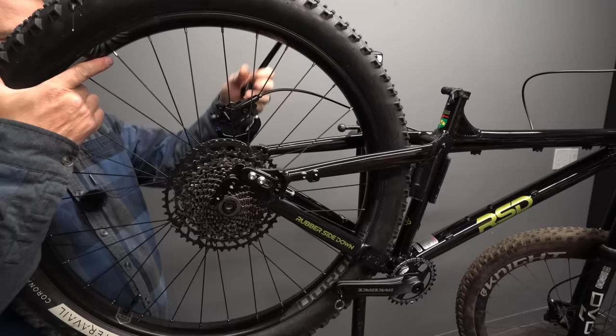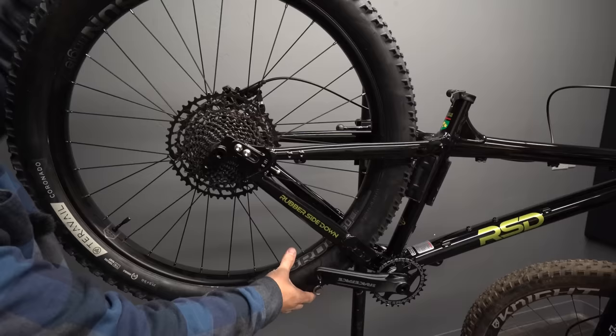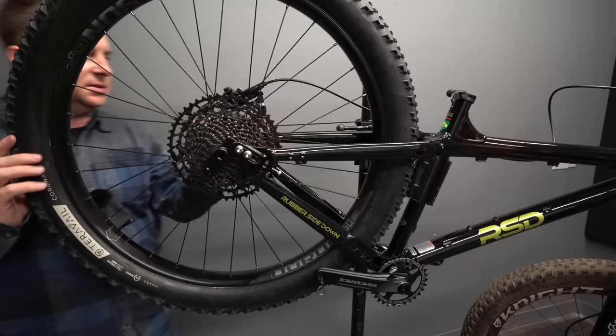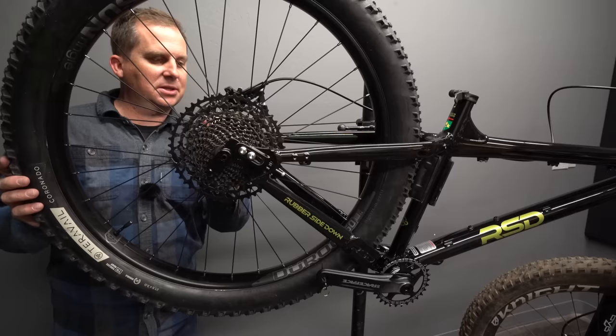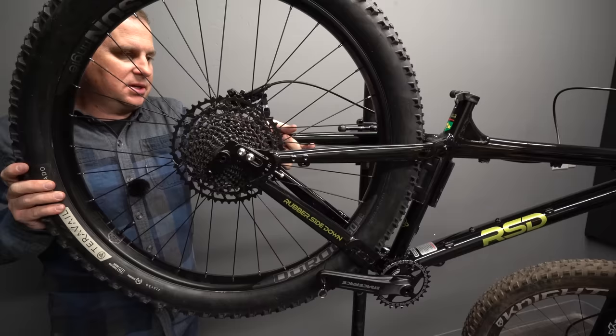I want to give a huge shout out to Orange Seal. They're not a sponsor, but they provide me with sealant so that I can review all these bikes — I wouldn't be able to afford to cover that cost on my own. If you like this channel and you'd like to support it in a small way, I've got a donation link below, or you could become a patron and I can give you consultation advice on what bike I'd recommend for you.